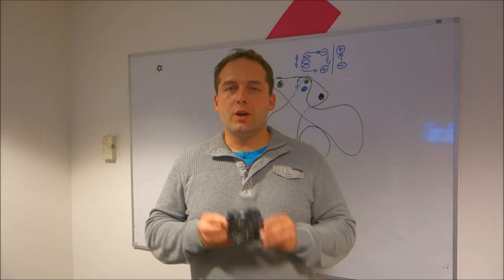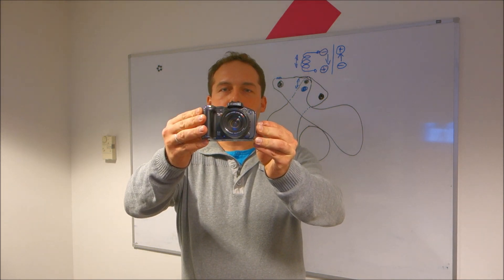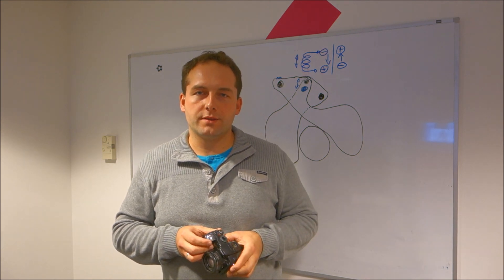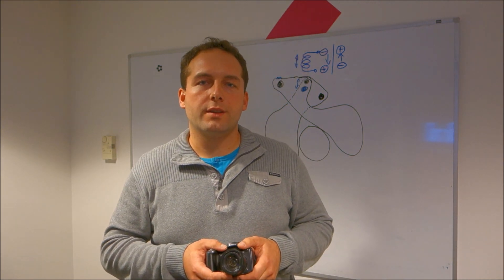Hey, welcome to my YouTube channel. In this video I will show you my Canon S5 IS camera, which has taken 1.6 million pictures so far. This is a huge number, but it's possible because I've been using this camera for three years for my weather cam community service, and it takes a picture every minute.